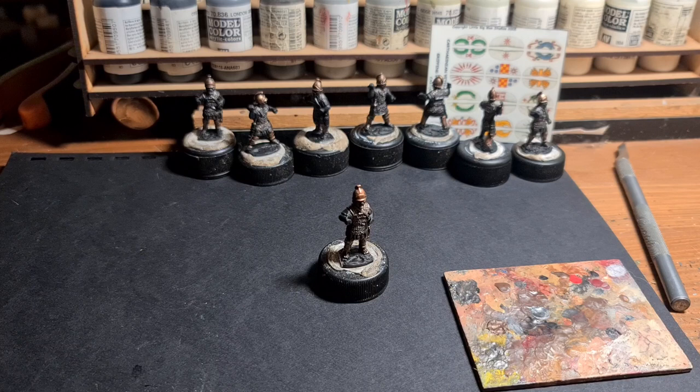Welcome back to this tutorial on Carthaginian Veterans 28mm Gripping Beast. Before the break we prepped the figure and we got some metals on, and we're just about to move on to the next colour.